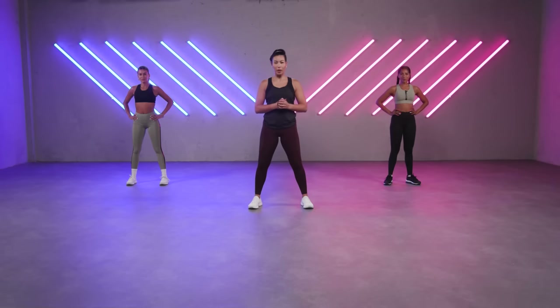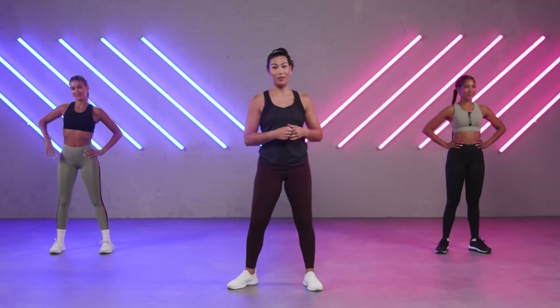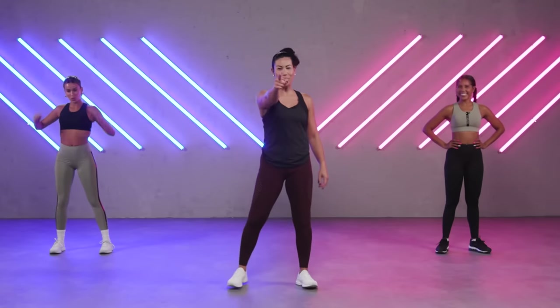Strong Nation is a full-body workout — muscle conditioning, cardio, high intensity with martial arts elements and plyometric training. For modification, please follow Paris; for progression, follow Cindy or myself. Are we ready? Oh yeah! Let's do this! Let's go!